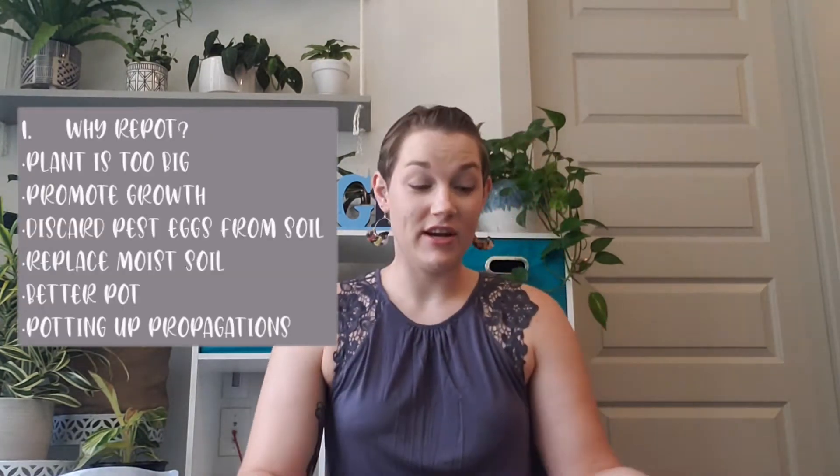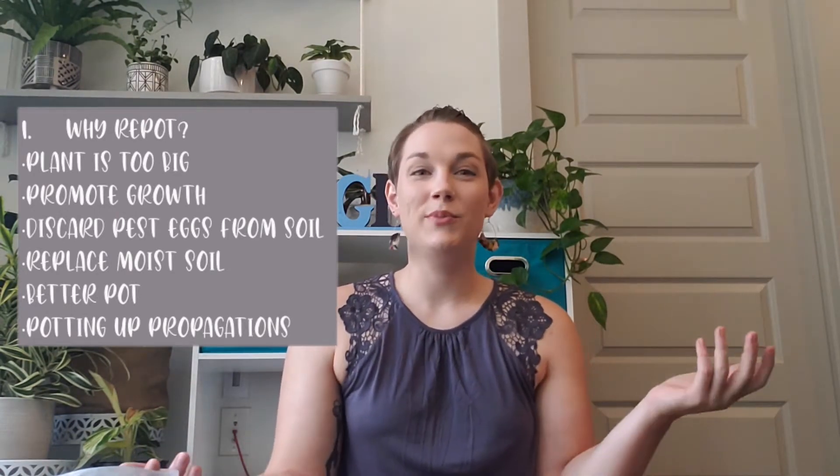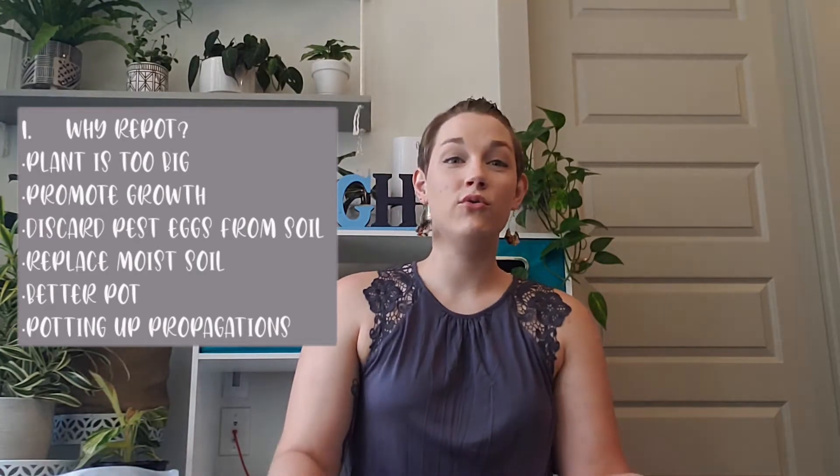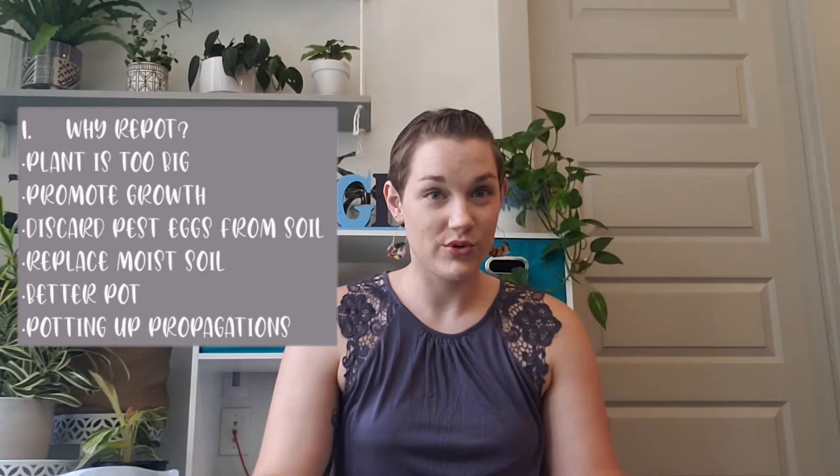I want to talk about a few different things in this video: why you would repot, when to do it, and how. So first, why. As in this video, I need to repot this plant because it's getting too big for its pot. I want to promote growth and right now this plant needs more room for its roots.